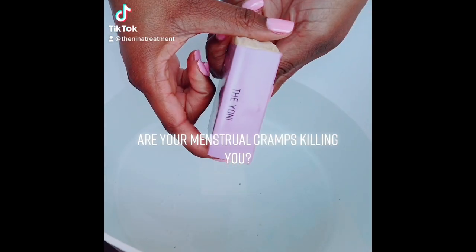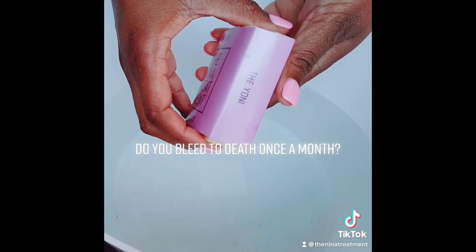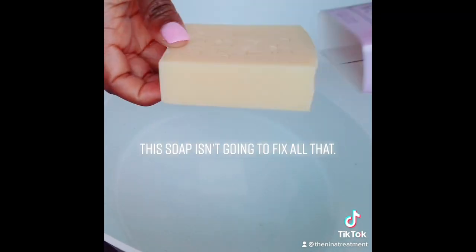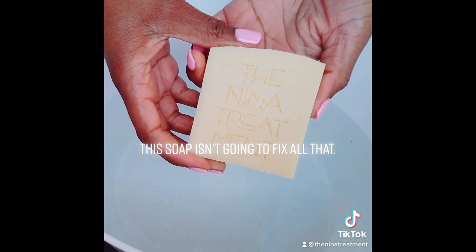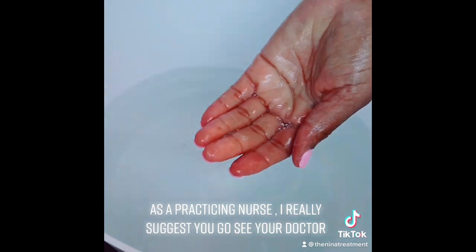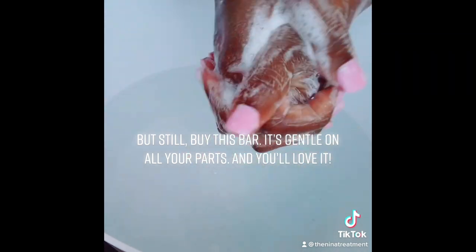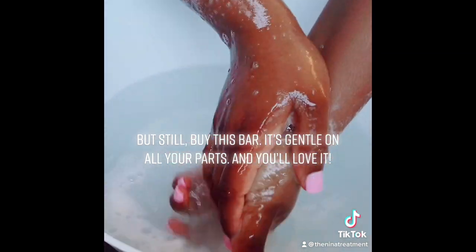Is your vagina dry? Are your menstrual cramps killing you? Do you bleed to death once a month? This soap isn't going to fix all that — as a practicing nurse I really suggest you go see your doctor — but still buy this bar. It's gentle on all your parts and you'll love it.